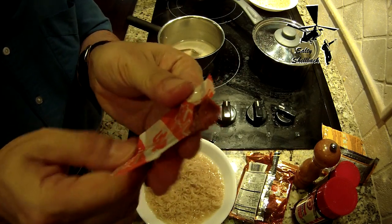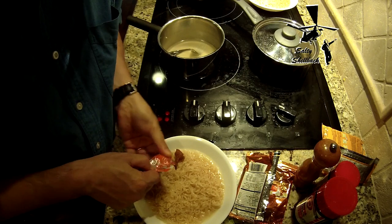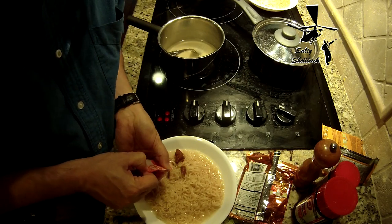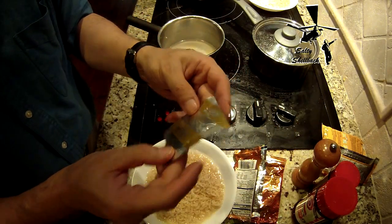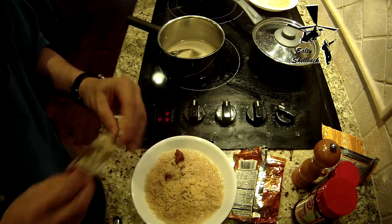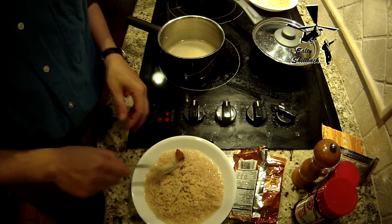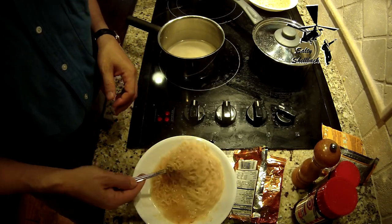There's some kind of paste. I wonder if that's the Tom or the Yum. This one doesn't come with a chili pack — that's weird. It doesn't really taste like anything, it's kind of oily. Ooh, that is spicy though. It's got a citrus smell to it.